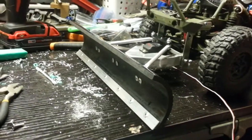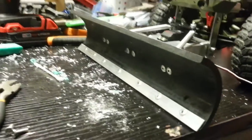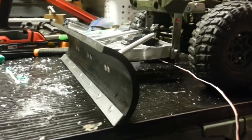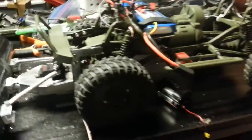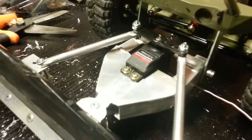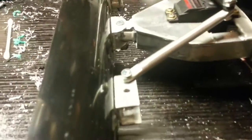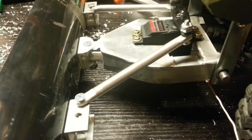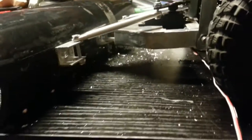Hey guys, mind the mess — I know there's lots of aluminum shavings, but as I posted yesterday on my Facebook, I started building a plow for my SCX 10. I've been hard at it today and finally got it working. It steers left and right with a servo double horn. I made my own links out of quarter-inch aluminum rod — hold on, let me focus — pretty sweet.